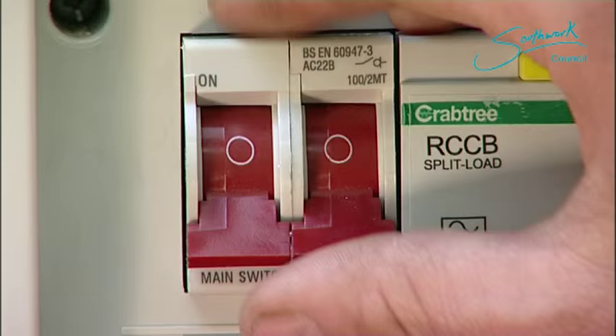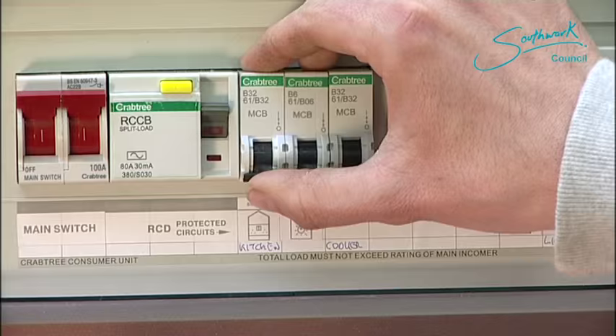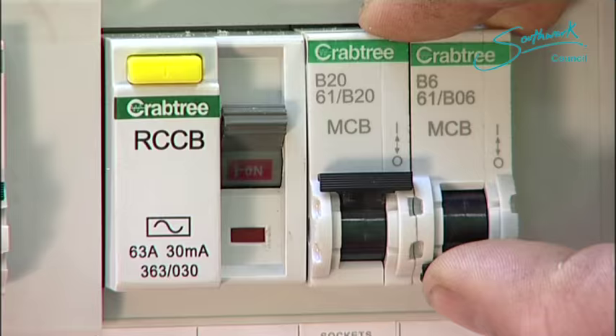It's important that you turn the big red switch on first, then the RCDs and the trip switches one by one. Switch them all up — there we are, all up.